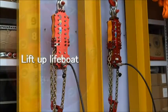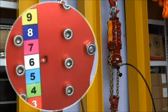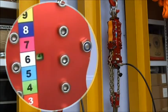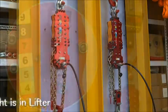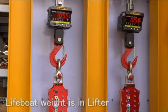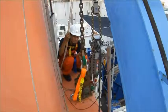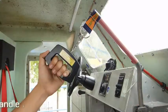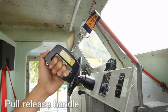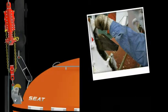Lift up the lifeboat by hydraulic power. The two hooks will be lifted up with the same weight. Then the lifeboat weight is taken over by the lifters. Pull the release handle. When the hooks are opened, you can check each part of the hooks in safety.